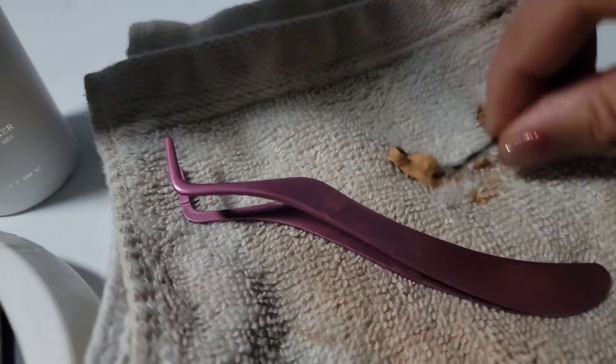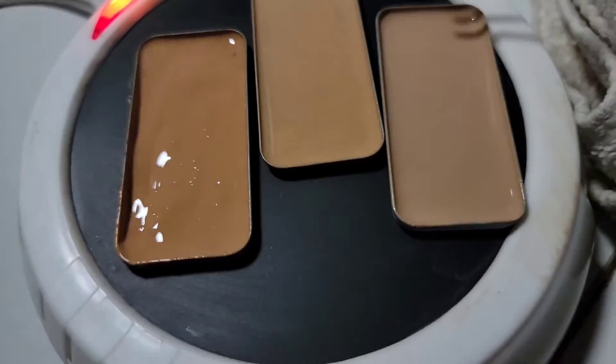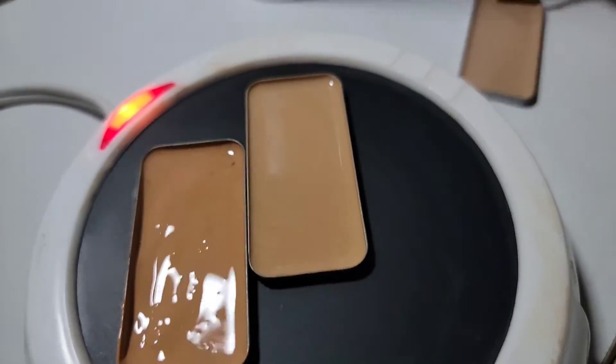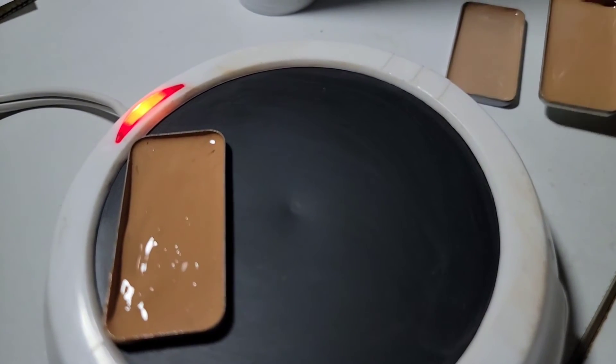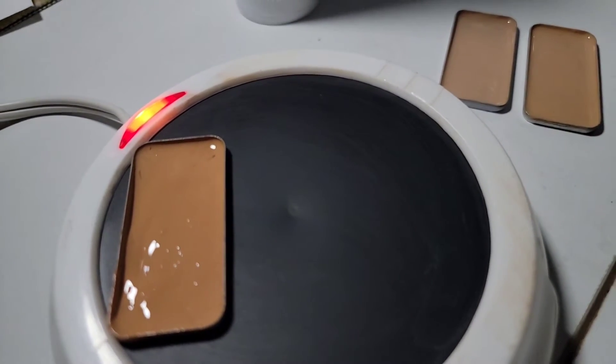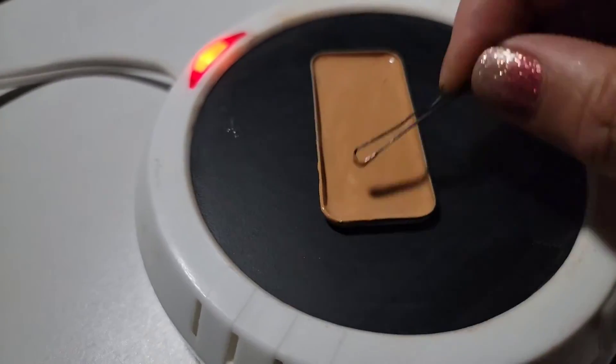Basically this is just making your tins look really nice and getting any gunk out of it. I recommend cleaning them as soon as possible, maybe every week, melting them down, and then take them off of the warmer so they can start cooling before you put them into your compact.